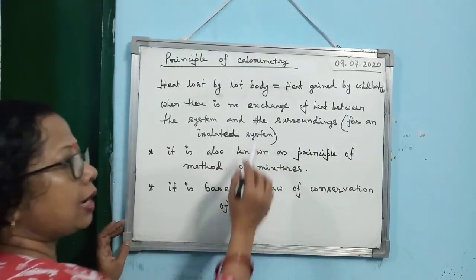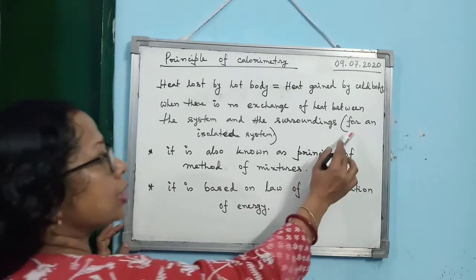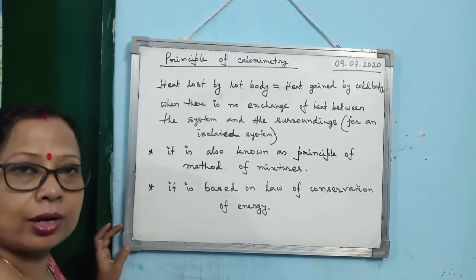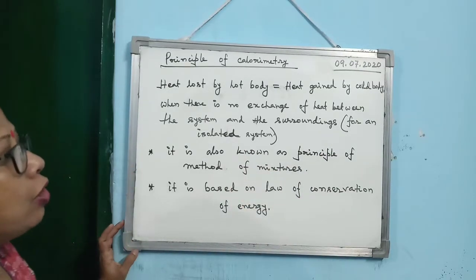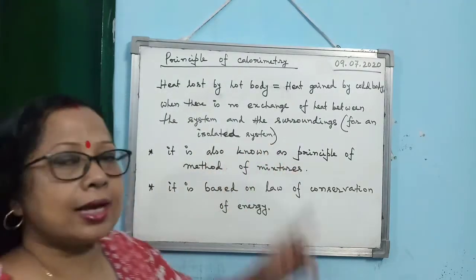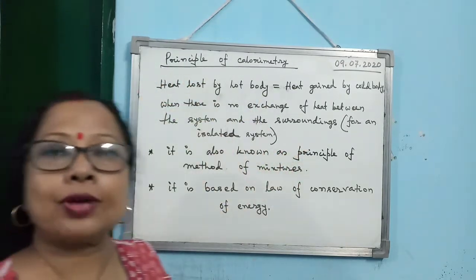What is the principle of calorimetry? Heat lost by the hot body equals heat gained by the cold body, when there is no exchange of heat between the system and the surroundings — or, for an isolated system. You can write either form; the shorter version is: heat lost by hot body equals heat gained by cold body for an isolated system.